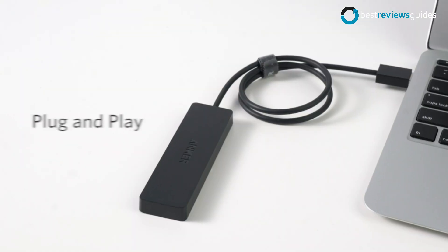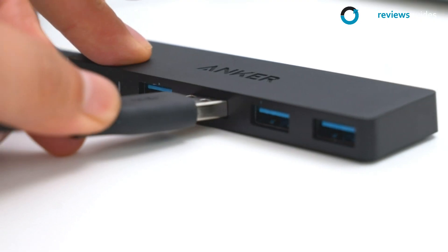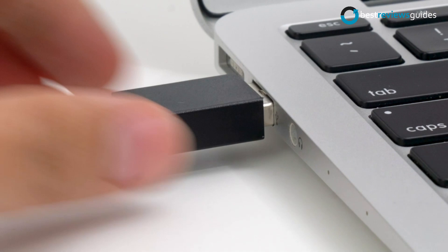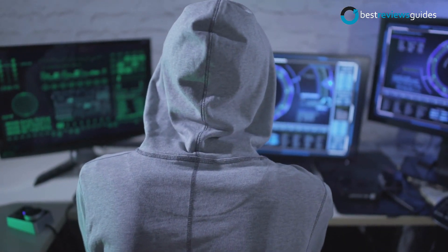Supported devices include USB flash drives, hard drives, and other peripherals. With a total of 4 ports, the Anker UltraSlim USB 3.0 Hub will enable your Mac, Windows, or Linux computer to connect to multiple devices simultaneously.